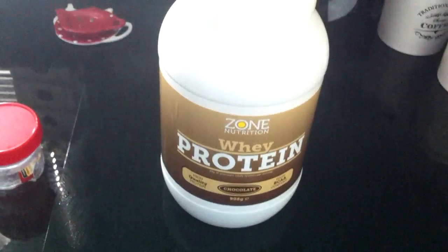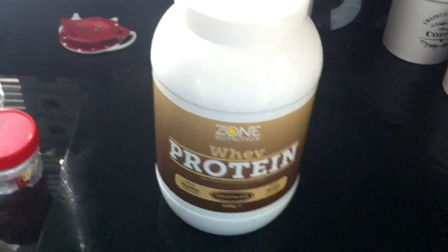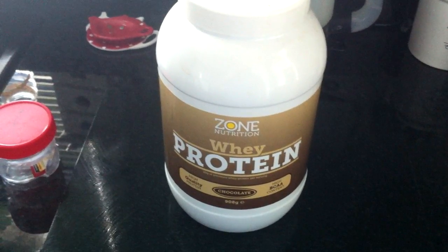We only need two ingredients for this to work, and they will be protein powder — I've found that the cheaper ones tend to work best for this, but they all work the same way in the end — and the final ingredient will be H2O, otherwise known as water.